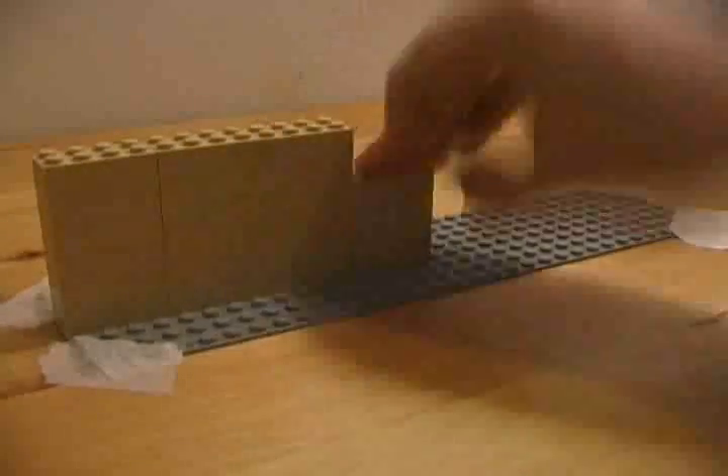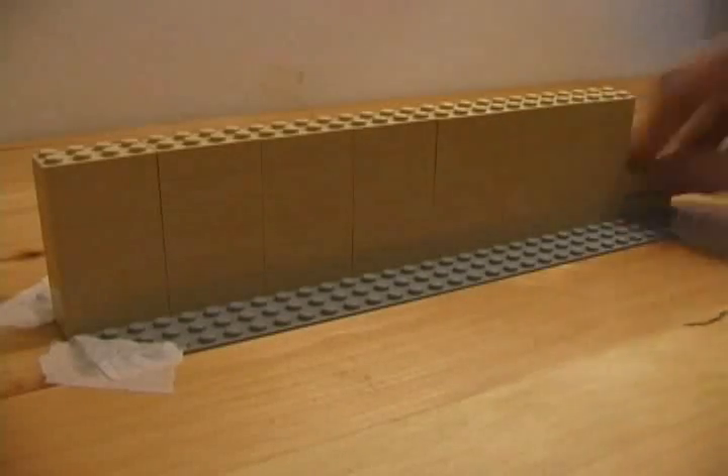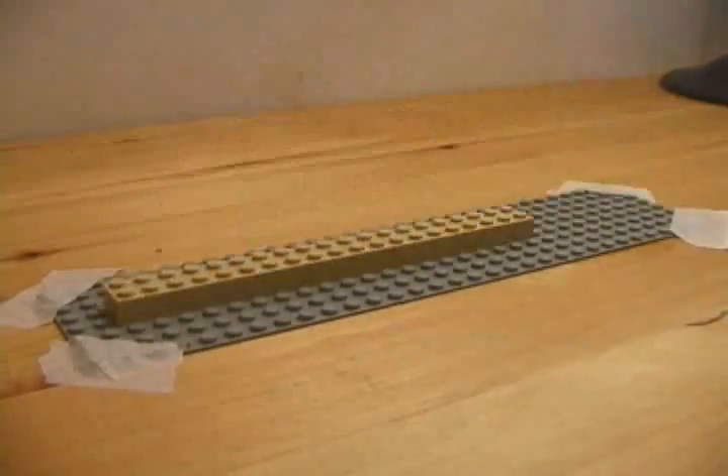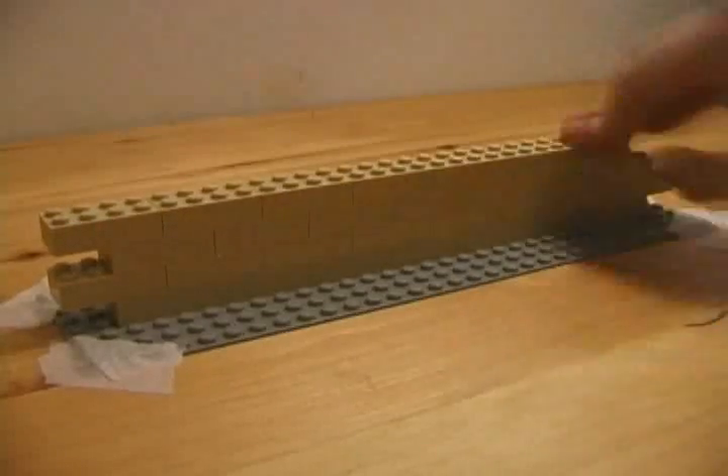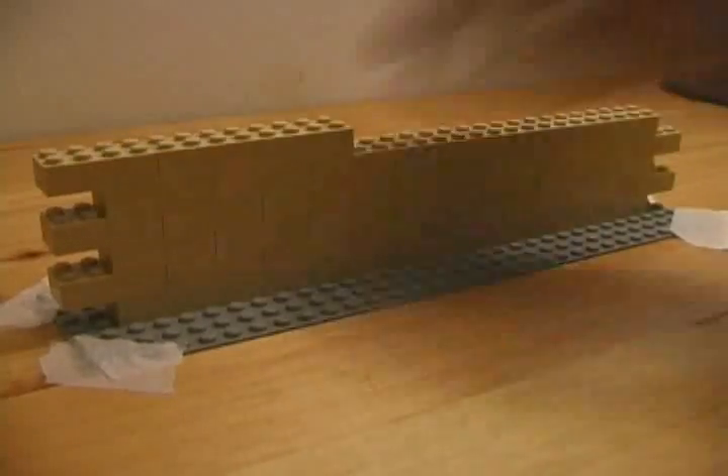One of the simplest and most fundamental techniques used to make sure walls are sturdy is to overlap the bricks. Instead of just stacking your bricks on top of each other in long columns, you should overlap them. Real brick walls are made like this — you just don't need mortar to hold them together. This technique assures that the wall will be firm and sturdy.